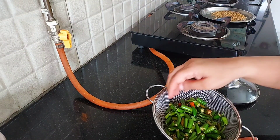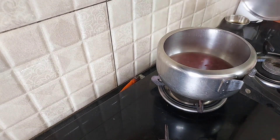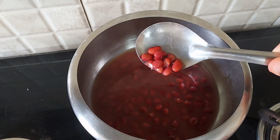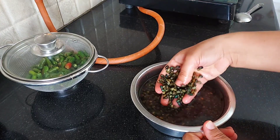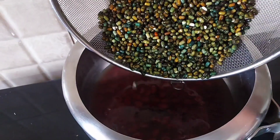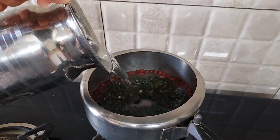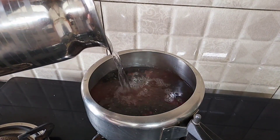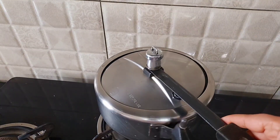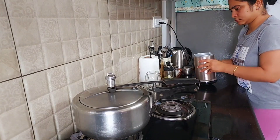One day before, I had washed all my chilies and chopped them into big chunks. In the meanwhile, I gave two whistles to my rajma and they are par-boiled now. To this I will add my black pulses — I will wash them very thoroughly and add them along with some water and some salt, and again give it four to five whistles.